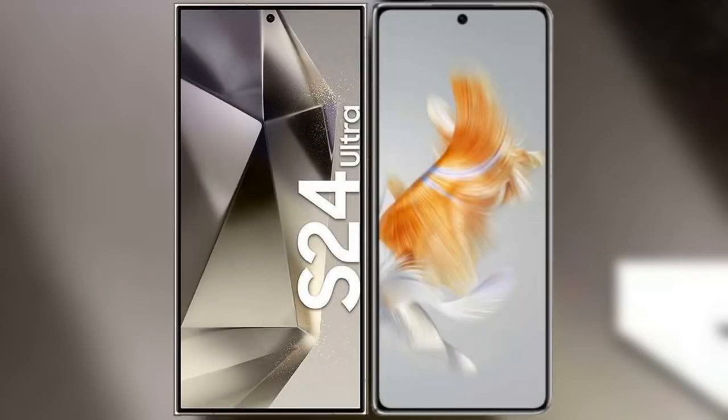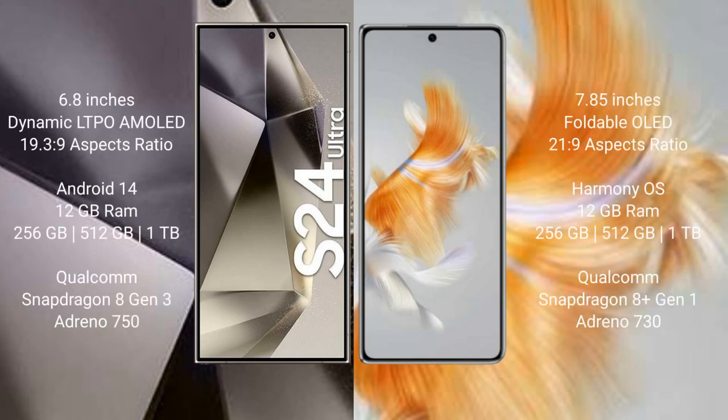I will compare the new Samsung Galaxy S24 Ultra with the Huawei Mate X3. The Samsung Galaxy S24 Ultra comes with a 6.8-inch dynamic LTPO AMOLED display and a resolution of 3088 x 1440. The Huawei Mate X3 comes with a 7.85-inch foldable display and a resolution of 2160 x 1080.